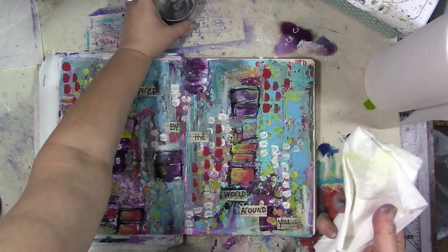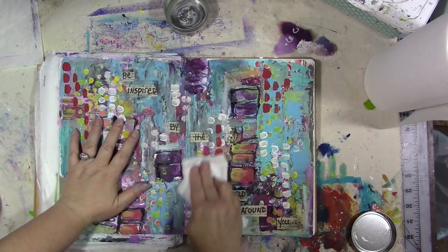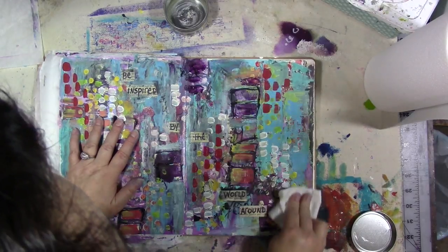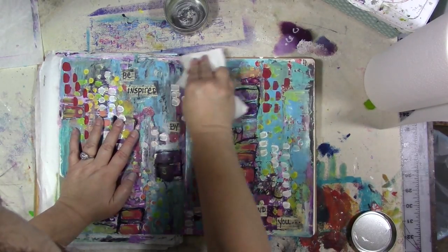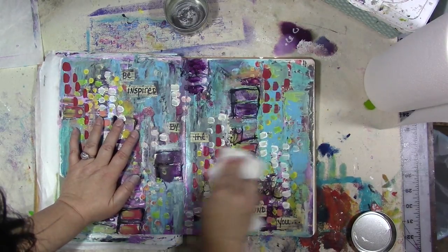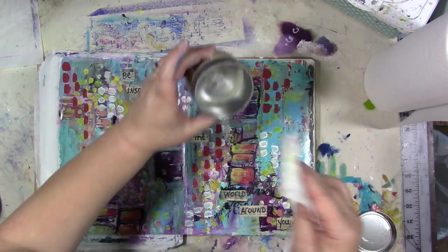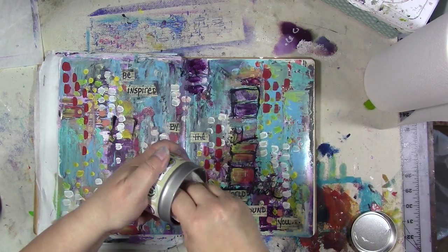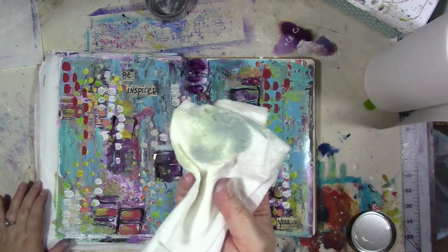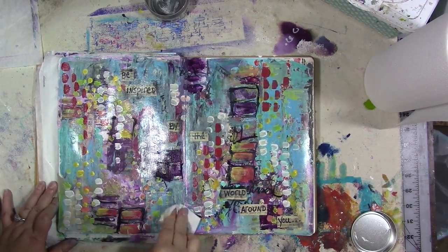What you do is just take a little bit of this wax on a paper towel and literally just rub it all over your page. Now, if you have chalk pastels or oil pastels on there, this is going to ruin them — so you probably want to spray with a fixative and then skip this step. Instead I would suggest putting a piece of wax paper or deli paper in there.